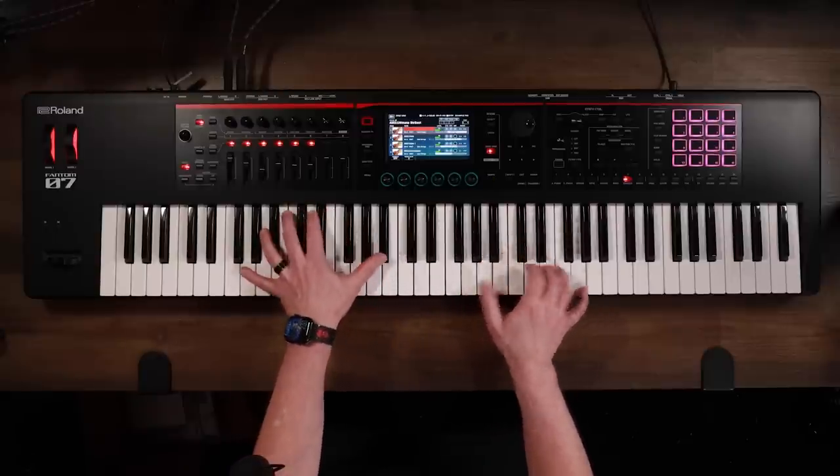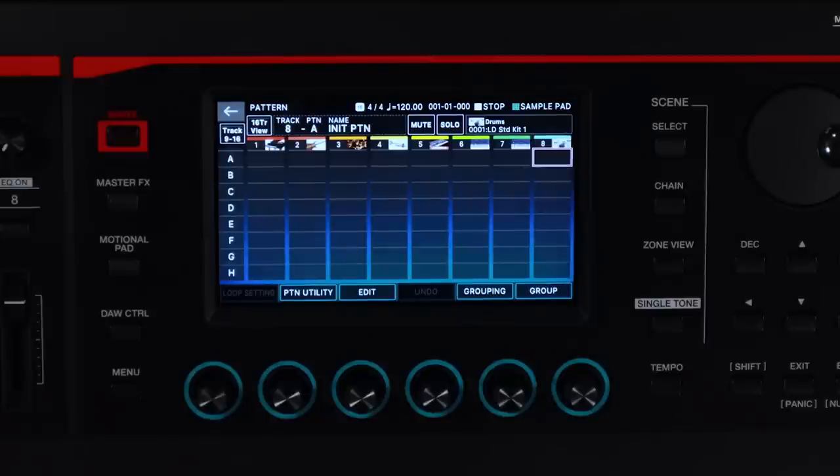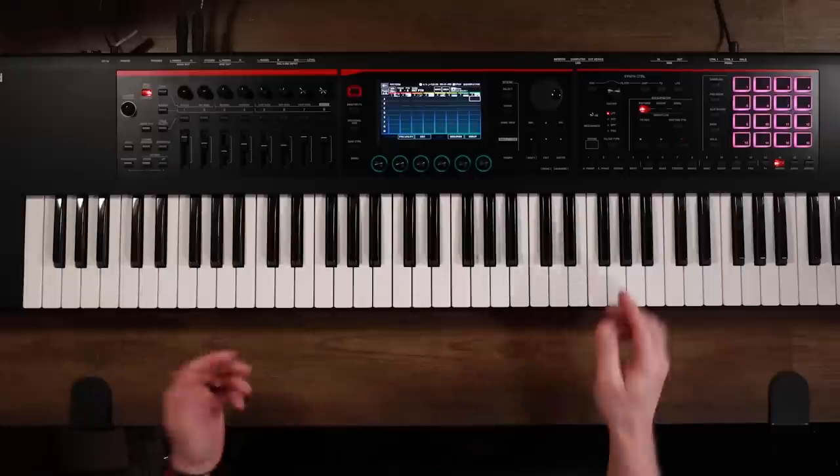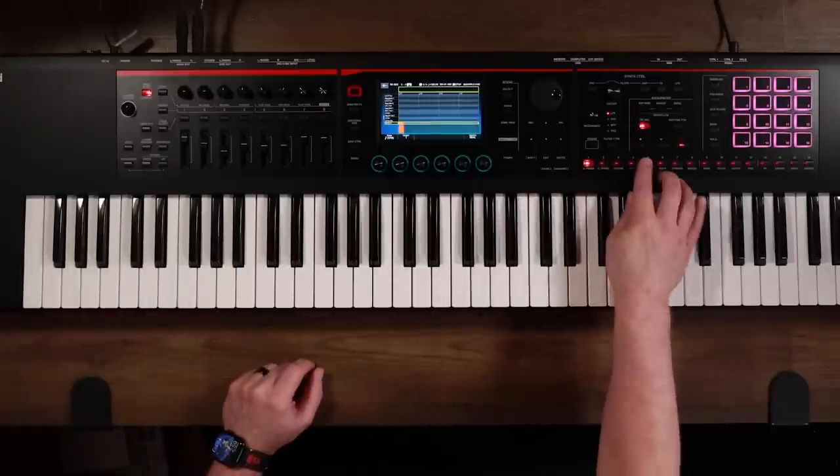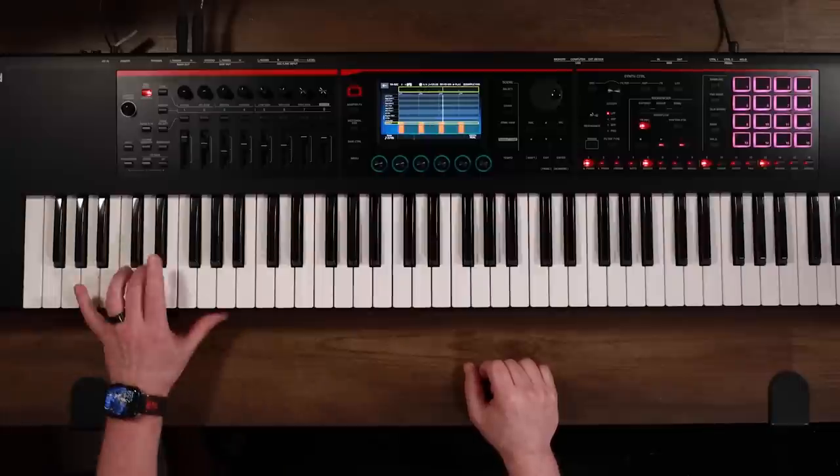In the Modern Bass Clip Bass Sequencer, it's really easy to create a simple sequence. Let me show you the TR Rec Mode for drums — just select your instrument and pop it down on the grid.